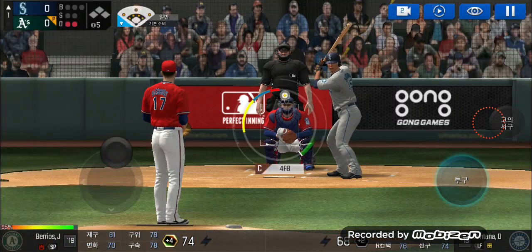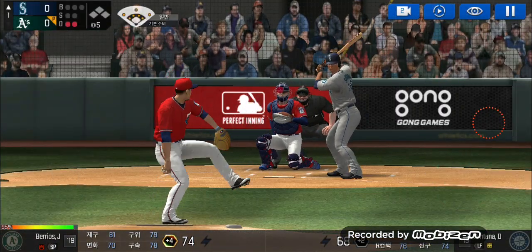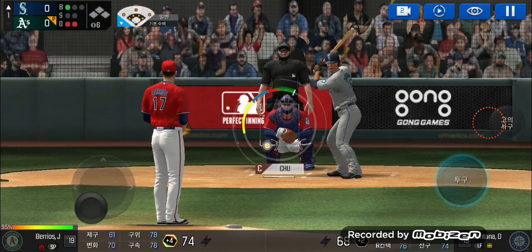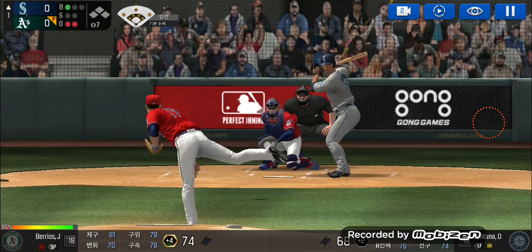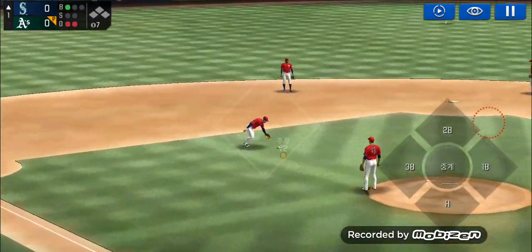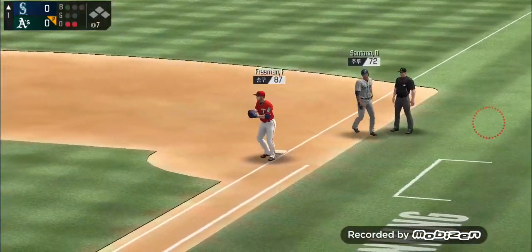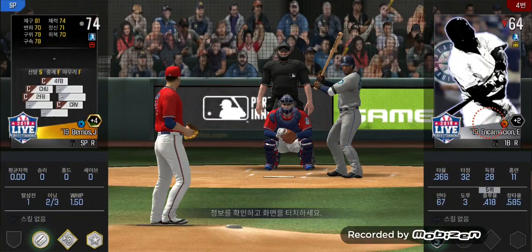He's standing back in the batter's box. He just held off on that one. Ball one. Here's the wind-up and the pitch — throw to home, throw to first. Two outs, runner on first.